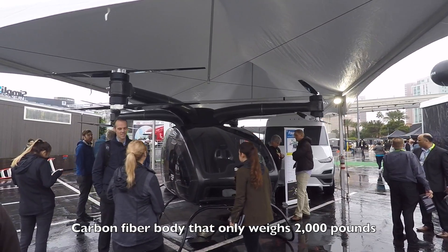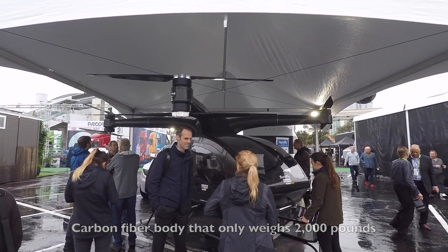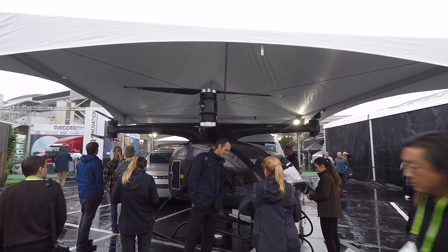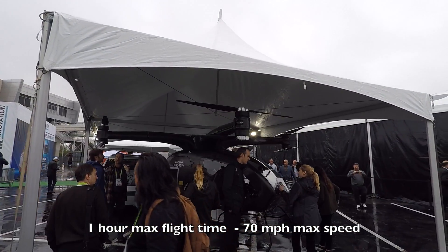It's carbon fiber. How much does it weigh? 2,000 pounds — that's pretty light. It's made for two people or one person with cargo. It has an hour flight time and 70 miles per hour top speed.